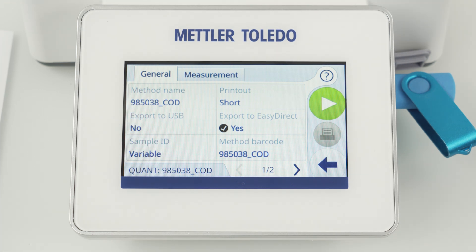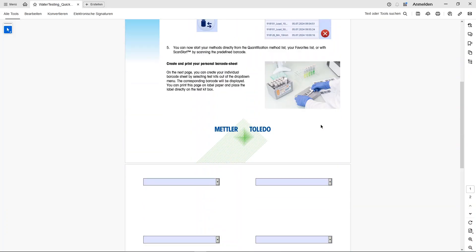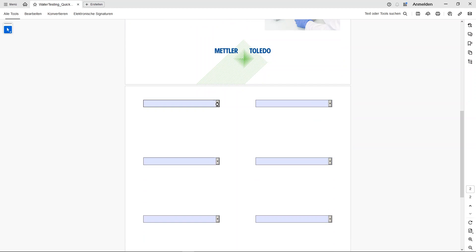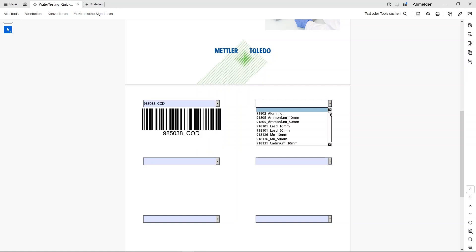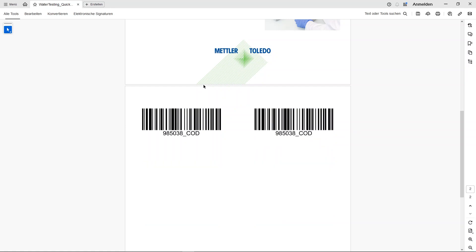But where do you find the barcodes? In the same method zip file you just downloaded, you will find a PDF template to print the barcodes for your test kits. I will select the COD test kit 985038 from the drop-down list. The layout of this document is compatible with Avery labels in DIN A4 and US letter format.